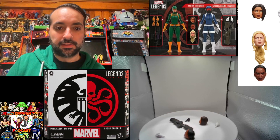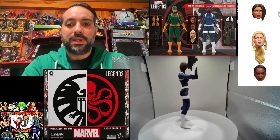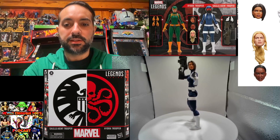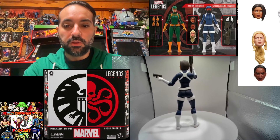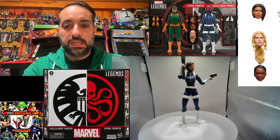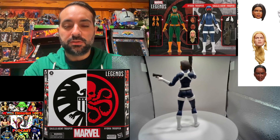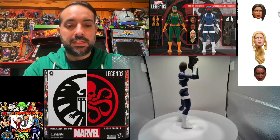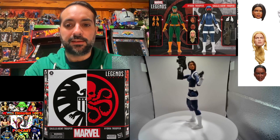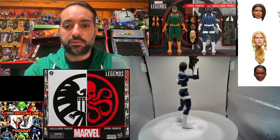I think the head sculpts look really great — great deco, great paint jobs — so I'll probably use as many as I can. Here we have the Shield agent with one of the variant heads; I think that head looks pretty cool on this body. The accessories include the Kang the Conqueror gun reused, and that pistol which you can add a blast effect to, though one wasn't included with the set.